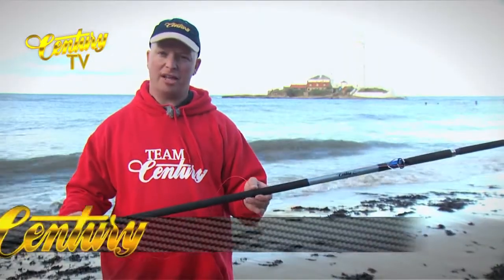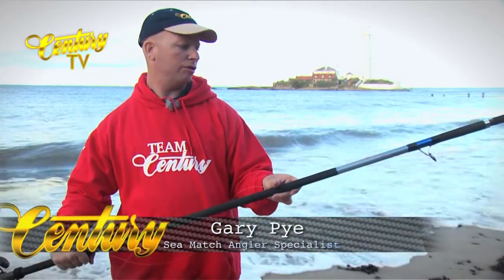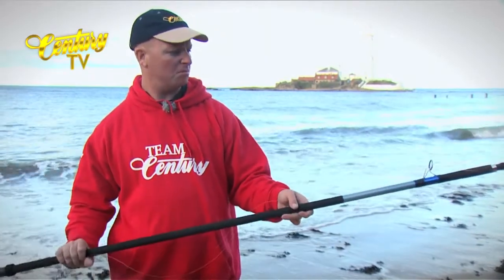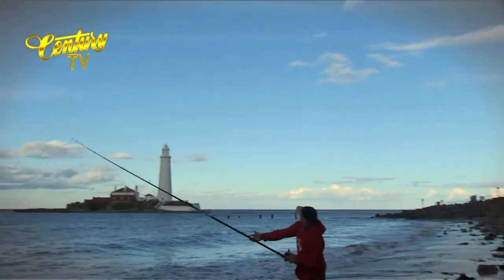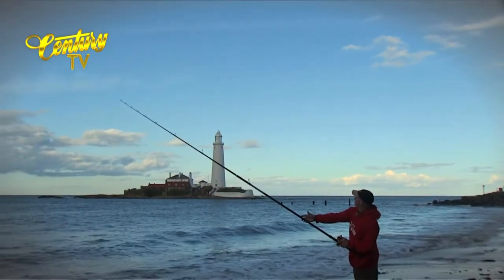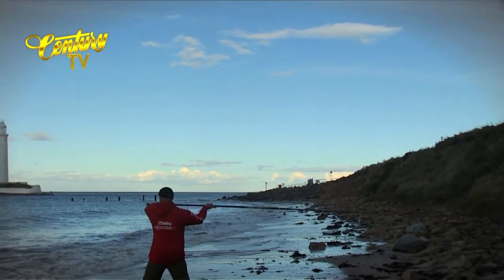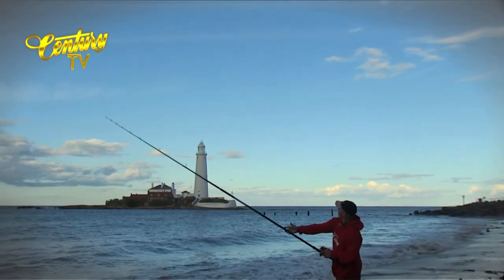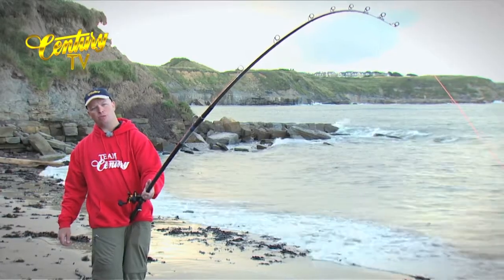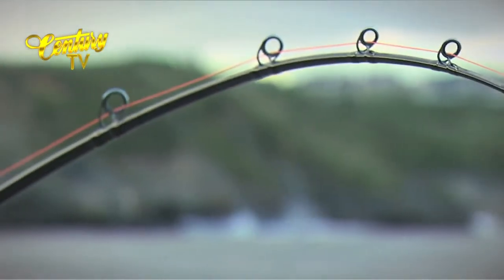Here we have the C3LD — 13 foot long, nice and slim. Rated 125 grams to 200 grams with bait. Nice rod with plenty of bite registration in the tip, plenty of power in the butt section, and a nice curve in the tip. Fully loaded up there now.